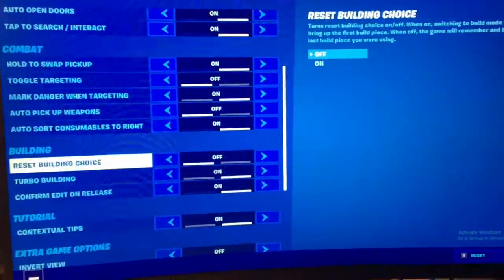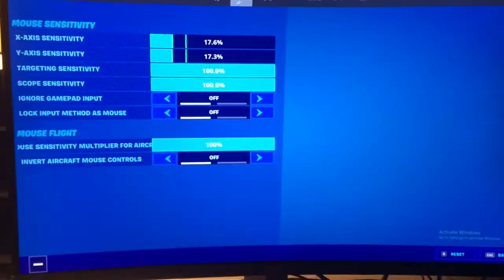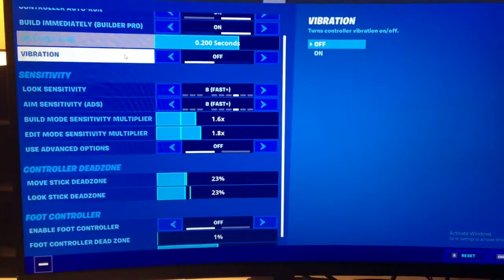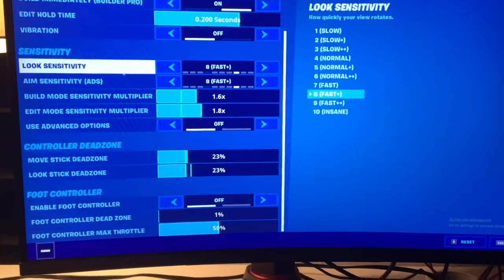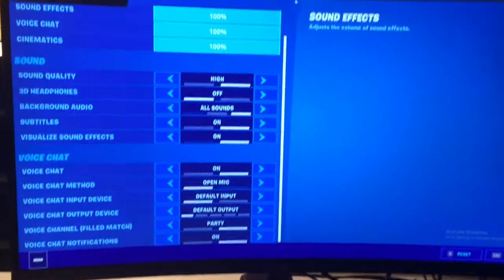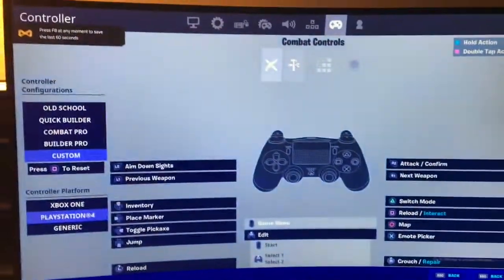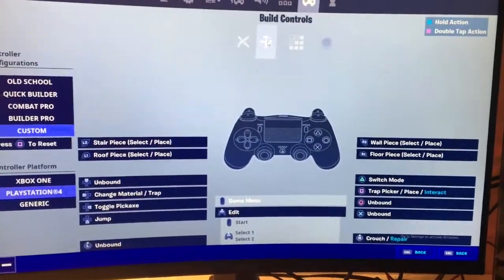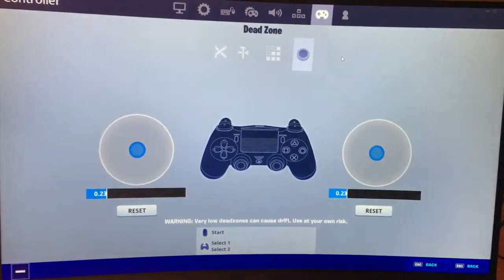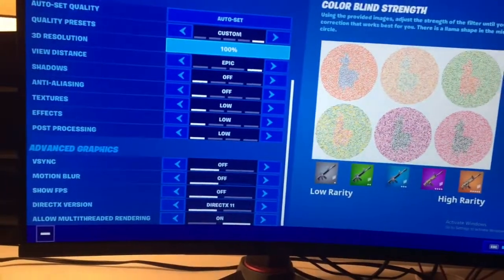Here are my game settings as of right now. I'm using Visualize Sound Effects just because my headset was broken. I don't really use mouse and keyboard — I just changed those settings. For audio settings, I don't use keyboard and mouse. My controller binds are a bit weird; they were set up for claw grip.